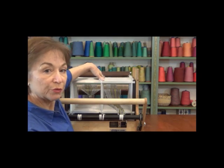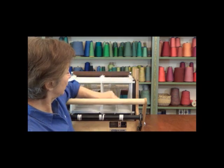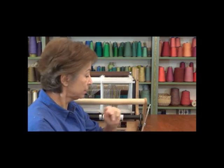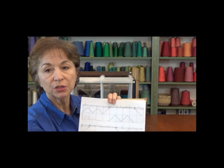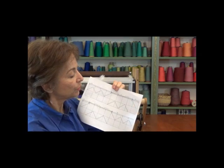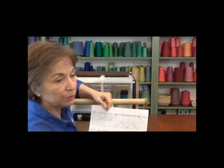I'm ready to start threading my heddles. I have all the ones I need pulled over for this half, and I've pulled this half of the warp through just far enough to be able to pull it through the heddles. I have my heddle hook — a nice long hook for pulling your threads through the heddles — and of course I have my threading plan, which tells me exactly which heddle to pull each thread through. Looking at it, I see the first three ends are on shafts 24, then 23, then 24. I'll pull those over and start threading them, then continue to complete the whole threading draft.